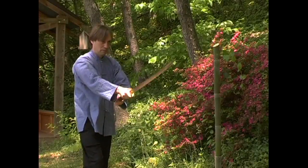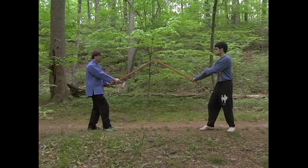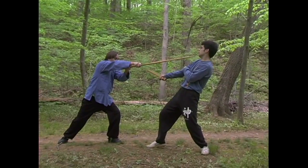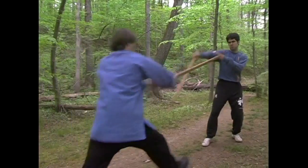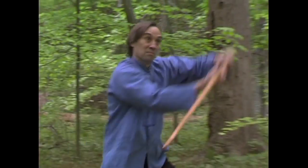Pressing technique YAH takes advantage of the torque one can generate with the long two-handed grip, knocking the opponent's sword to the side to create an opening. After putting my opponent on the defensive, I maintain the initiative with a YAH, or press, followed by a G cut.